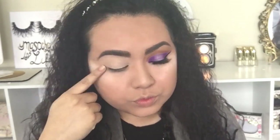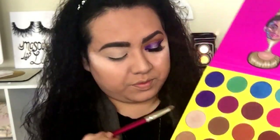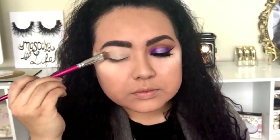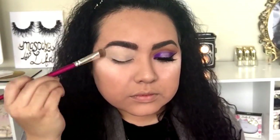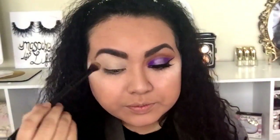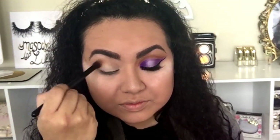I already did my left eye, so let's get started. First I'm going to be using the shade Giza and applying it all over my eyelid using a medium shader brush. Now for my transition color I'm going to be using the color Burukina with a medium blender brush, applying it all over my eye and diffusing this color all the way up to my eyebrow bone.